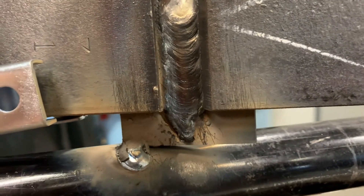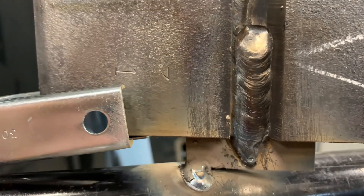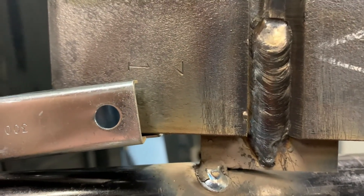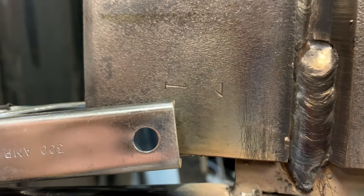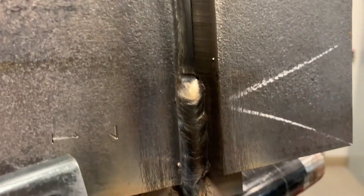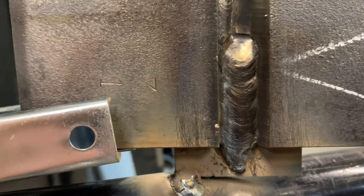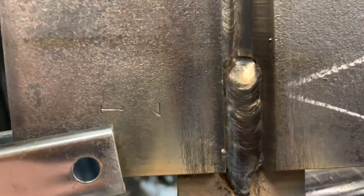Here we can see that I've melted into the backing bar, that previous fillet weld, and that bevel side — so I'm marrying all three: the backing bar, the bevel side, and that previous weld. I found myself starting to dig with this sitting at about 118 amps, so I'm going to turn my amperage down a little bit. That's going to cool my puddle off and give me a little more control.